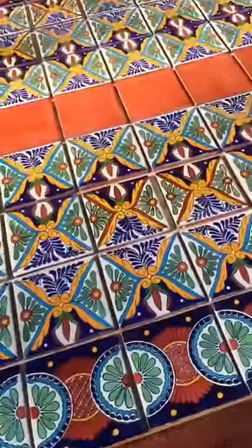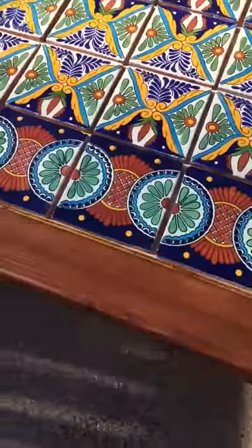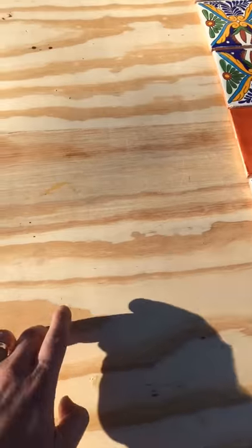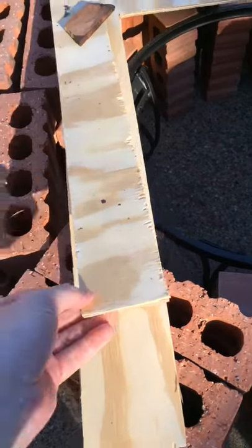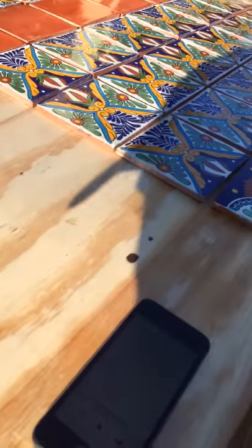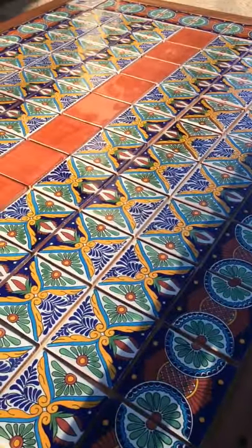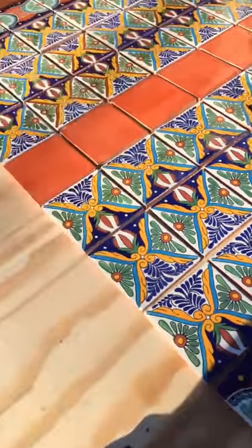I'm going to use thinset to set these tiles. I just spaced them out on top of this table so we could see how it will look. I set this board on top of those thick ones here and it looks like this. I'm about to mix modified thinset with plastic polymer.